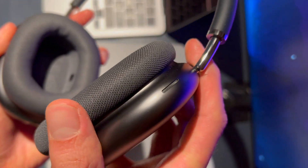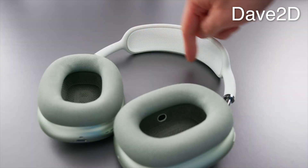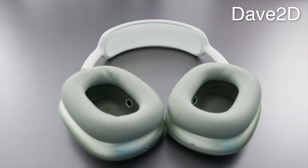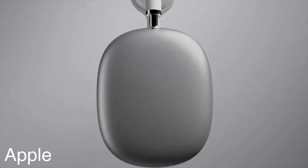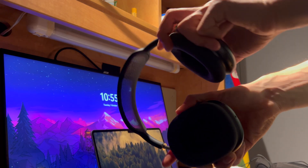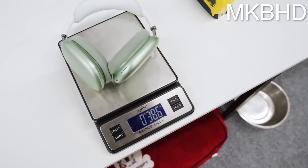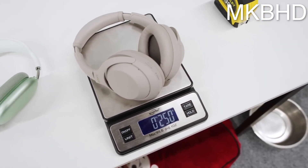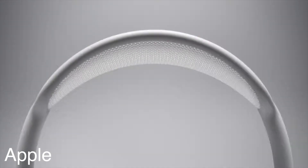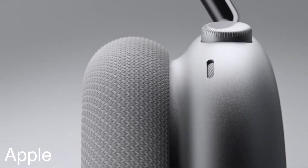Starting off, the design is really premium — it's much better than anything you'll get with Sony's or Bose headphones, because all of those are made of plastic. These are fully aluminum and stainless steel, and they feel really premium. They're pretty heavy and I know a lot of people complain about the weight, like getting neck problems or discomfort during long periods, but I haven't had any of those issues. I just find them really comfortable and use them for many hours without any breaks.